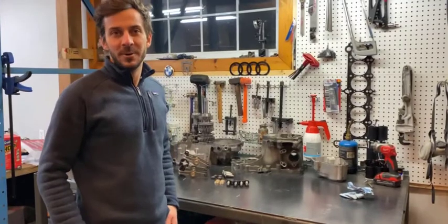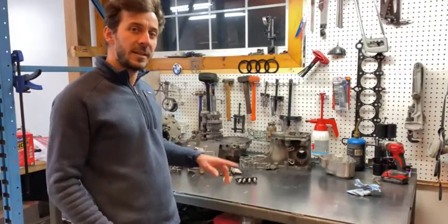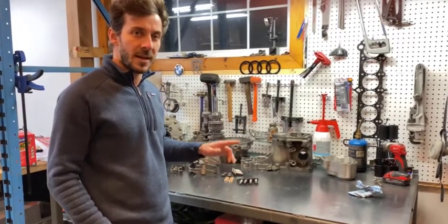Hello everyone, this is Peter Kaye from DriSport. I just wanted to take this moment to talk to you a bit about one of the products they sell on my web store. Lately I've been getting a lot of questions from guys buying O2J and O2A dog boxes for their drag cars and other race cars.